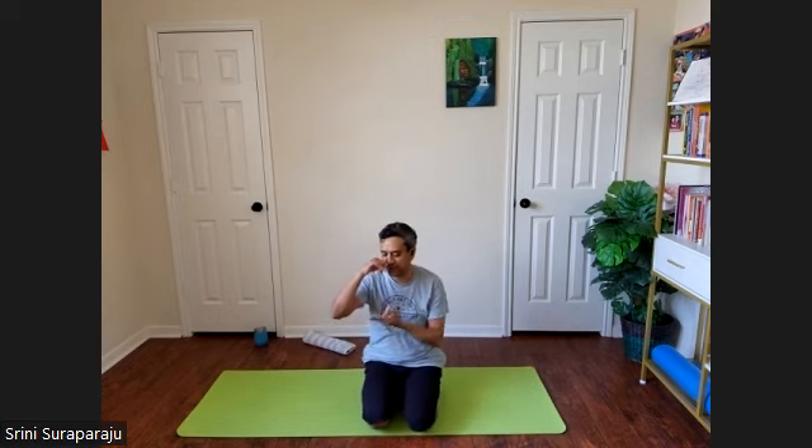Dapnasika Mudra — on the right hand, bend your index and middle finger. We are going to use the thumb and the ring finger. The thumb closes the right nostril, exhale from the left nostril. Slow and deep inhalation from the left nostril. With the ring finger, close the left nostril, open the right nostril, and exhale from the right nostril. Slow and complete exhalation. Then inhale from the right nostril. Close the right nostril, open the left nostril, exhale from the left. This is one full cycle — inhale from the left, exhale from the right, inhale from the right, exhale from the left. Continue for six rounds at your own pace.